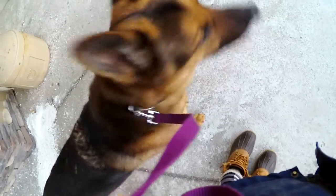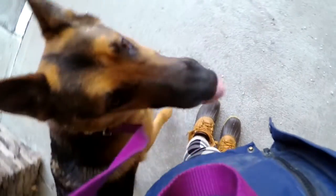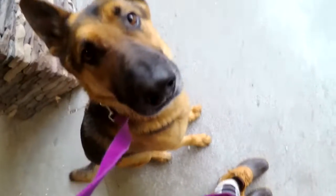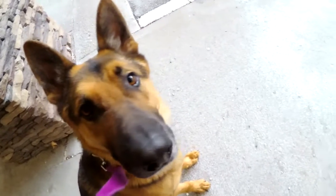Heel. I'm going to stop again in just a second here. Leash pressure up. Good. Heel. And he sat on his own. Good boy. Yes — I'm going to feed him. Good job.